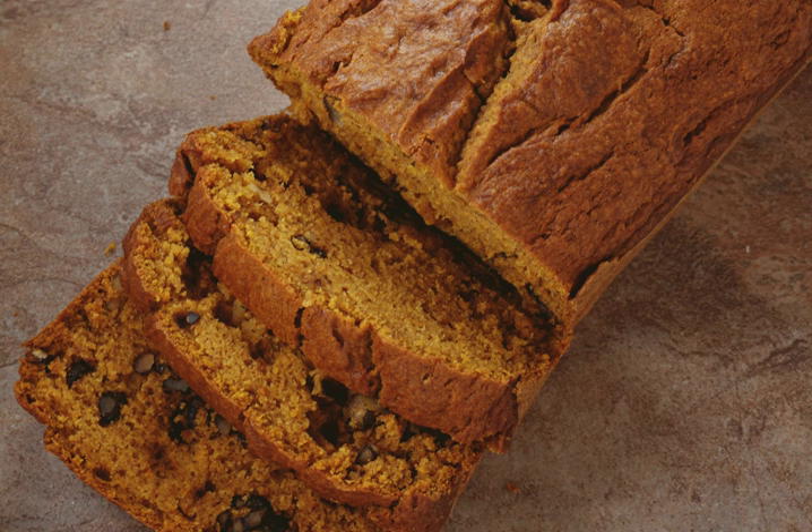It can also be made from canned pumpkin, resulting in a stronger pumpkin taste. Some varieties use canned pumpkin.